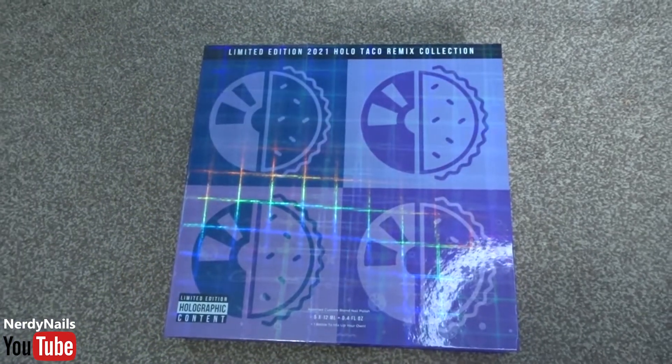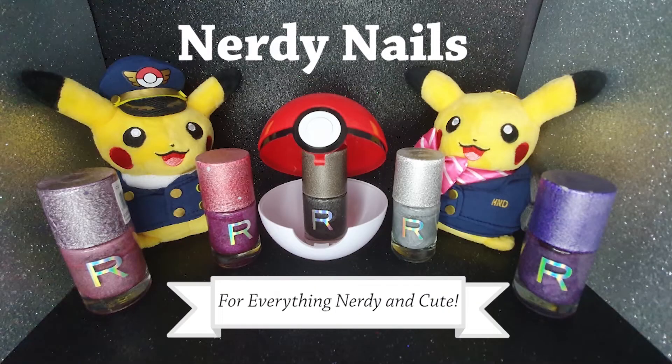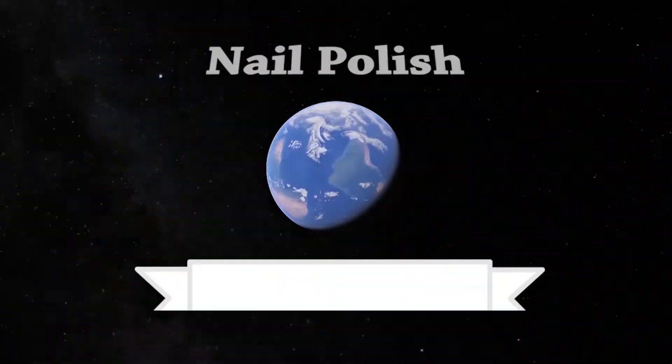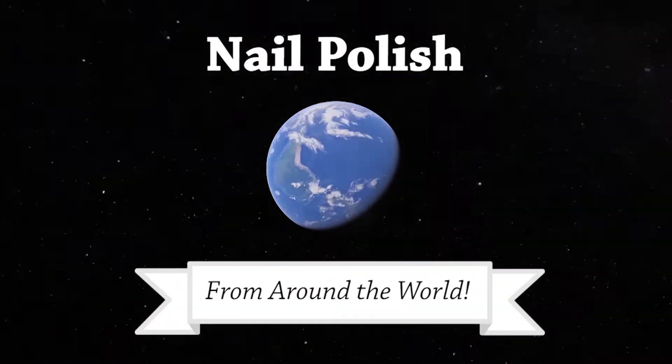We are back with another review. What's up my nerdy peeps, I hope you're having an amazing day and welcome to Nerdy Nails. We are back with another nail polish from around the world video.